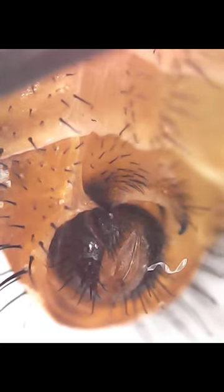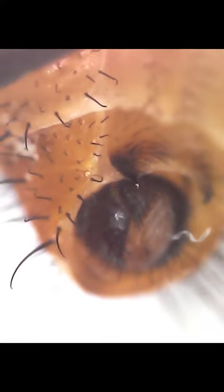The housefly has lots of hairs in its body. We cannot see those hairs using the naked eye. This is the back side of the housefly. I think this is the excretion part of it.